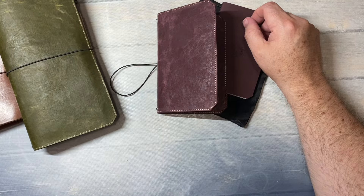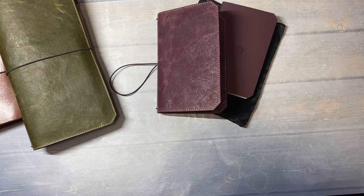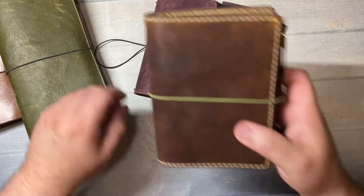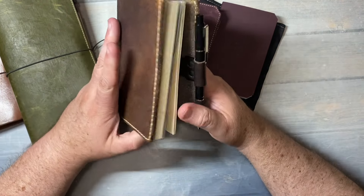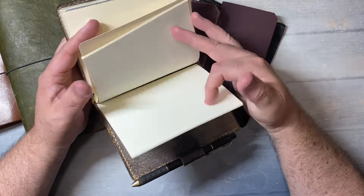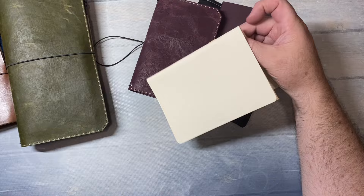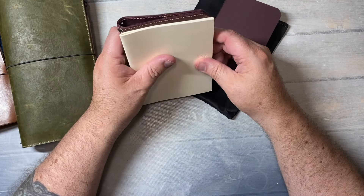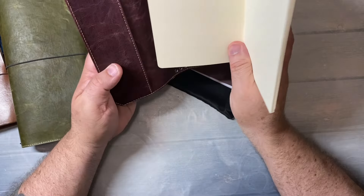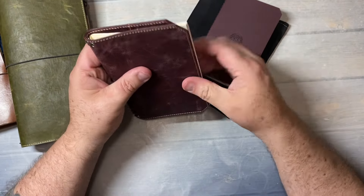I wonder if it'll fit like an A6. This is a Lady Falcon Traveler that I've had probably since around 2017. It might be too wide — yeah, I thought it might be. This is definitely meant for... but it fits in. Yeah, it's too big.